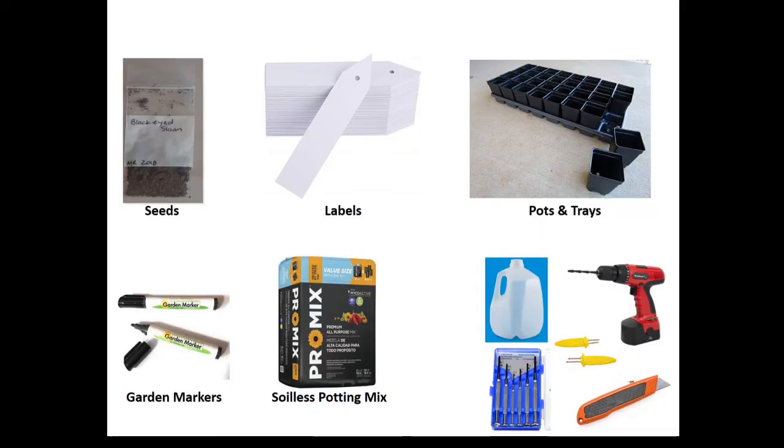You will need: a milk jug, box cutter, soilless potting mix, a plant label, a Sharpie or better yet a garden marker, a spray bottle, a bucket and trowel, seeds, and a tool to create holes in the milk jug such as a drill or small screwdriver.